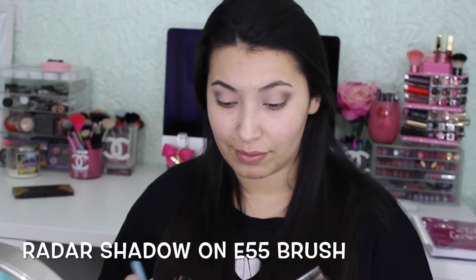Now we're going to get an E55 brush and I'm going to get Radar and I'm going to put this all onto my lid.